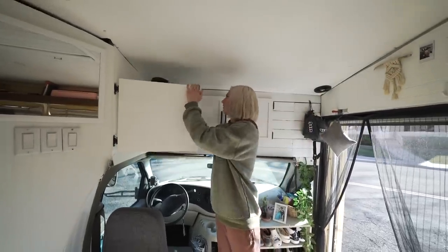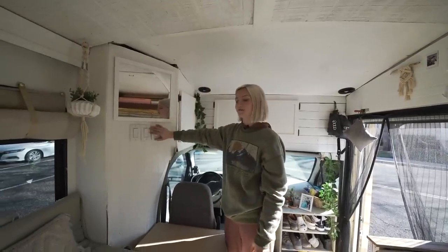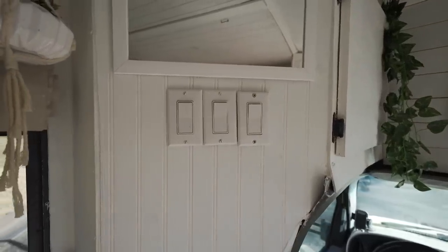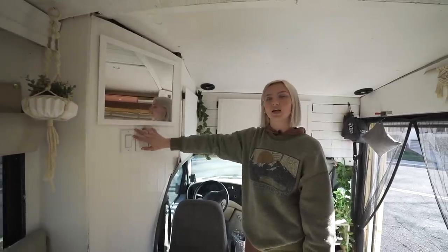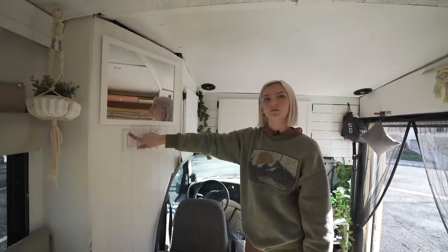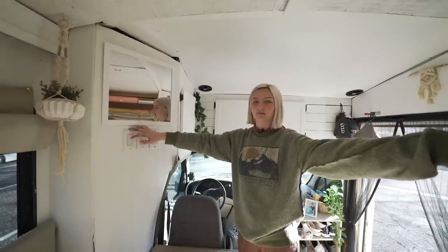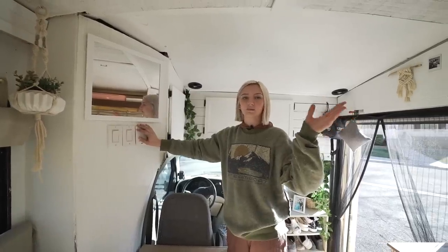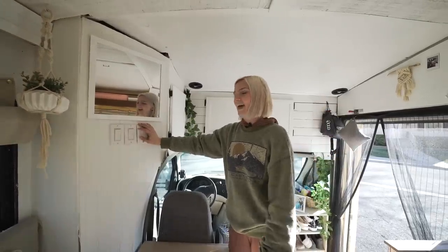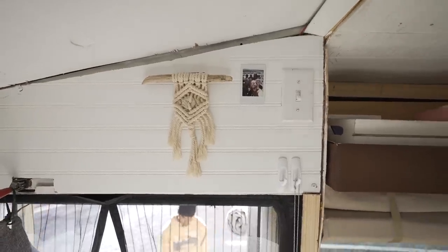Here we have all of our light switches — this is my favorite part. I did all the solar, which I was really excited about, while Justin did the plumbing. We have three separate light switches: one for the front, one for the middle, one for the back. It's really nice — if Justin's in the back in bed and I'm in the front, we can just have one light switch on to keep him asleep and me working.